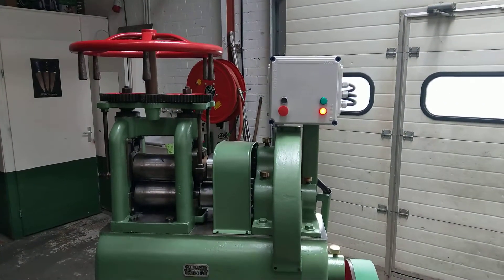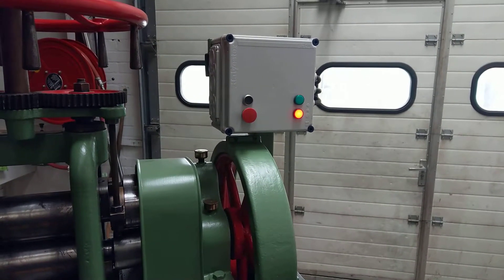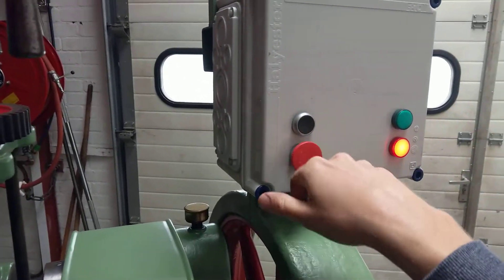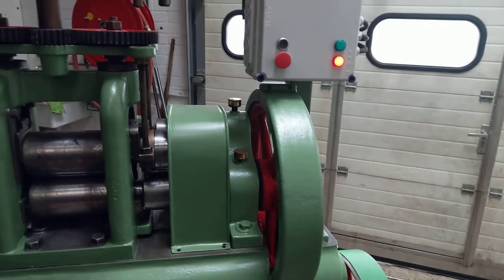I used a star delta switch with some extra safety features concerning motor overpowering, and of course a safety switch — though that's not that useful because the machine will keep running for quite a while when you hit it, due to the inertia.